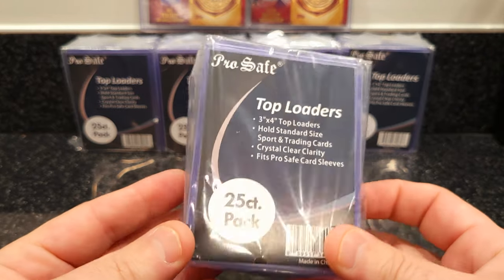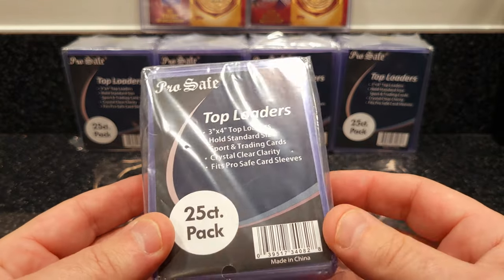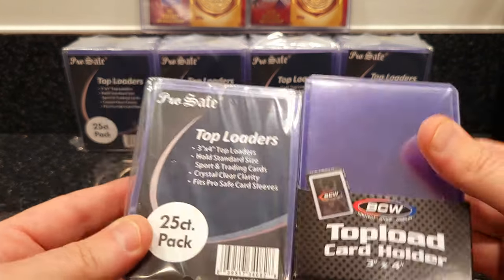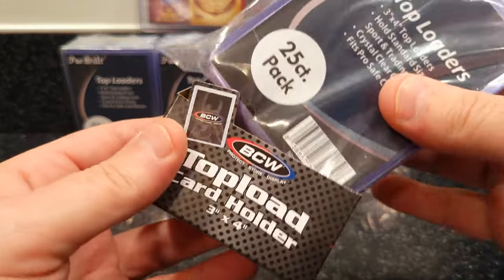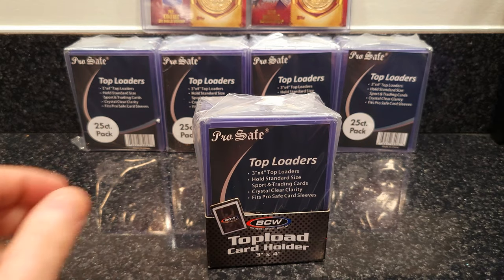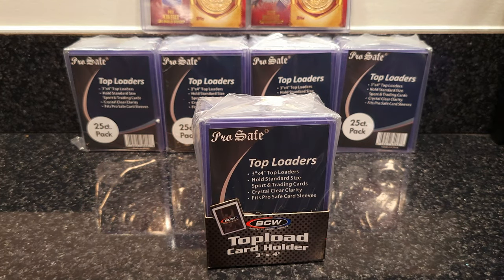They're great top loaders. I've already used a couple cases of them and I like them a lot. As long as they've got a good price on them, I'd stay away from the BCWs until their prices come down. If you look at them, they're exactly the same — the only difference is they've got the swanky holder. If you want the swanky holder, keep your own BCW boxes and there you go — you can display them and make it look a lot better. I appreciate everybody watching, thank you so much.